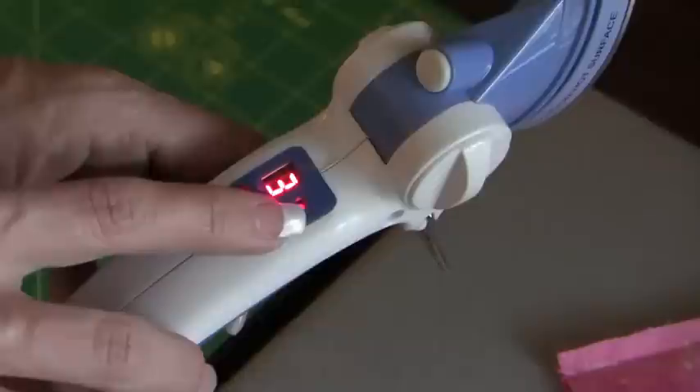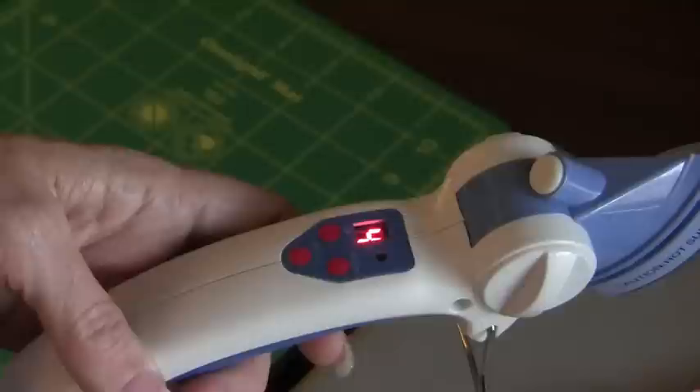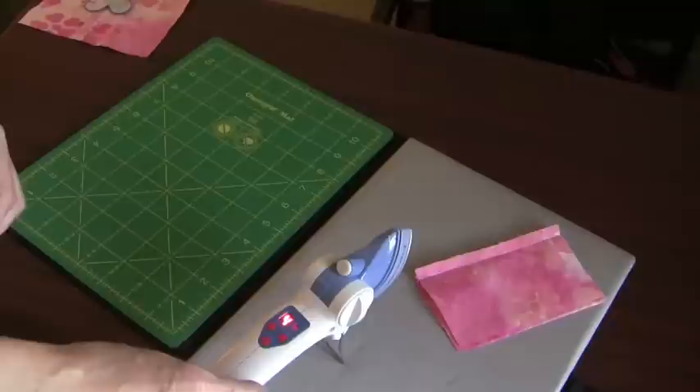It's push button control — on, off, up and down. Four temperature settings. You can adjust it down or up and go to four. A flashing light beeps when it's ready so there's no guessing. It comes on and warms up very quickly, so it's really, really nice.